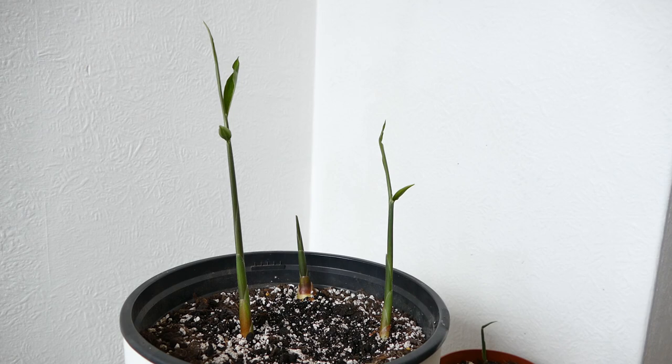I think it was January that I planted this up and it's now early April — you can see it's only just starting to get going. It's quite a slow process, but once it starts it grows quite quickly. There are three main shoots on this. The one at the back looks a little bit different — it's much wider and not elongating as much, with no sign of leaves yet. I don't know if that's going to be a flower shoot, but only time will tell.